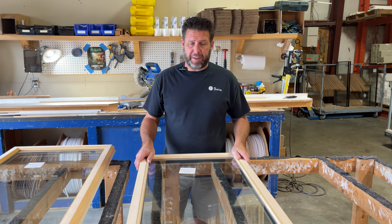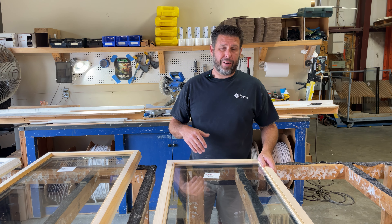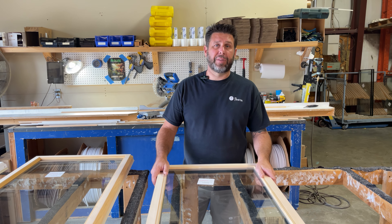Looking at it from the inside, really for all three of these different models, from the interior view of the house, they're really not going to look much different than what your originals do.